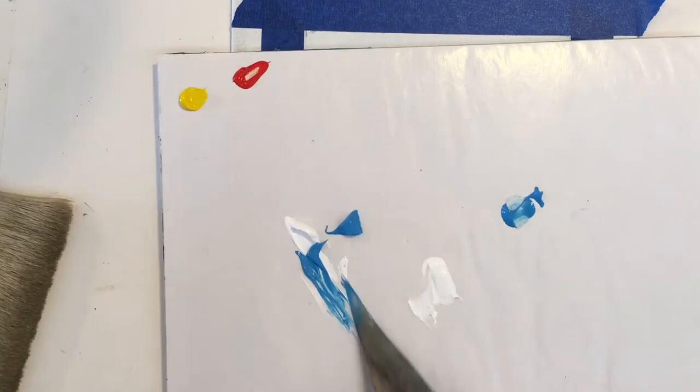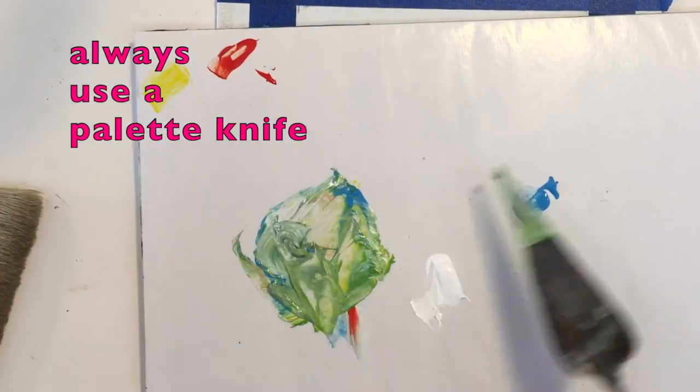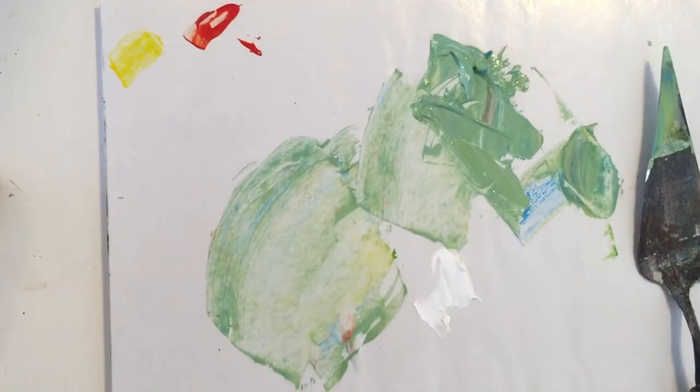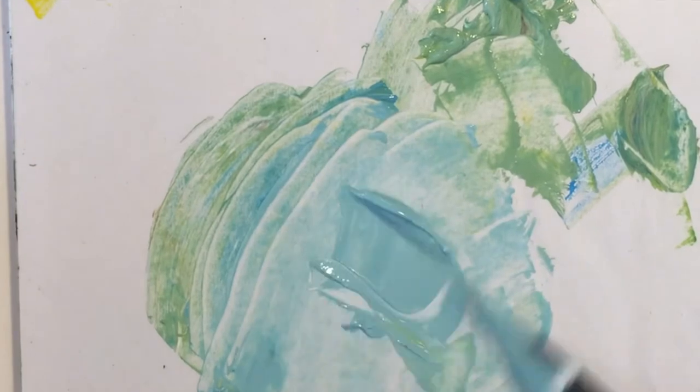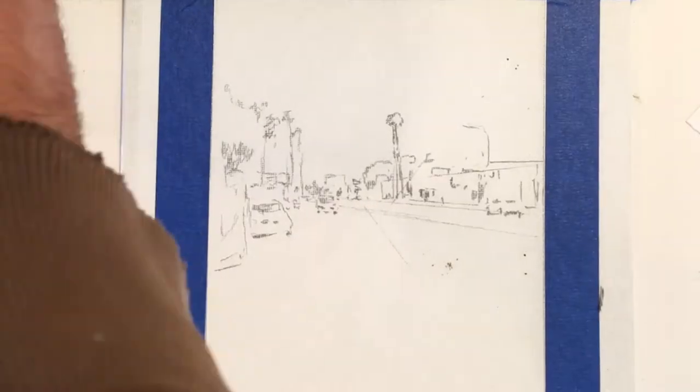Today we're going to work with the painted sketch. The first thing you need to do is learn how to mix your colors. Always use a palette and always use a palette knife. Try to keep those colors clean.